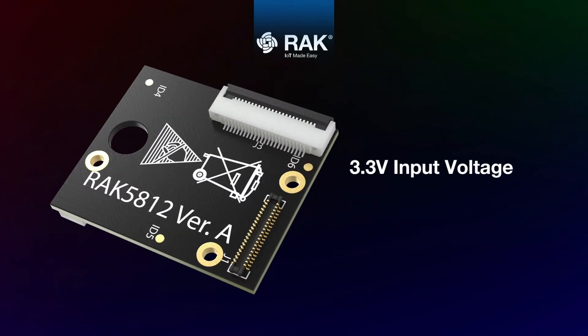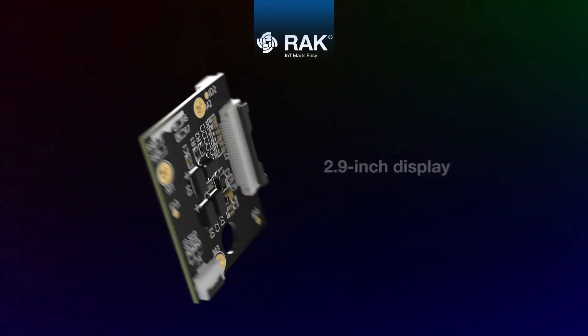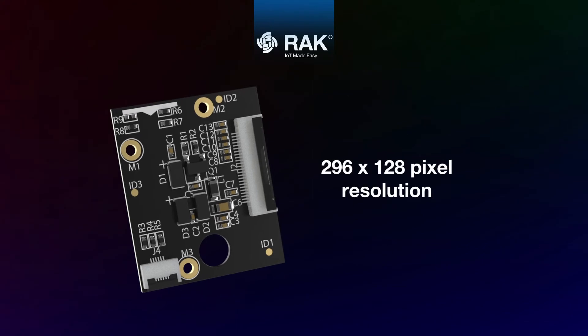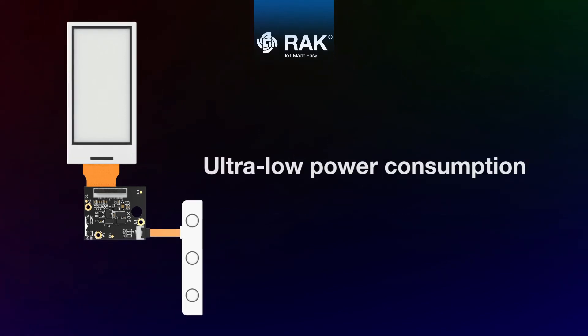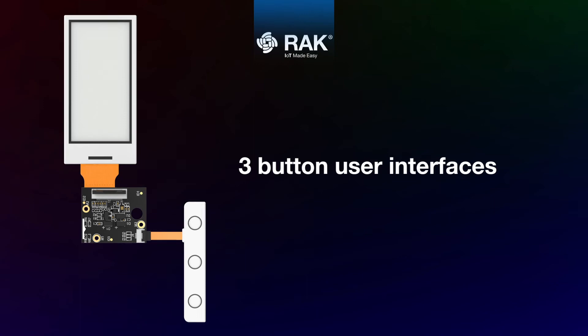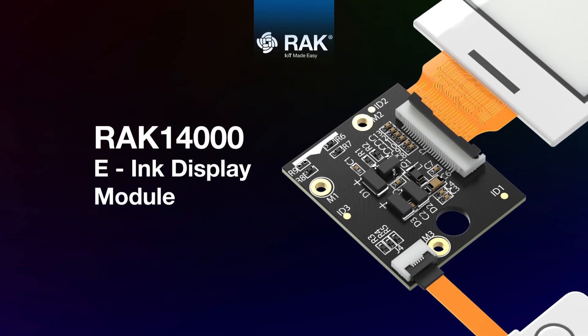Features: 3.3 volts input voltage, 2.9 inch display, 296 by 128 pixel resolution, ultra-wide viewing angle, ultra-low power consumption, three-button user interface, and button and display connection over FPC. Rack 14000 e-ink display module.